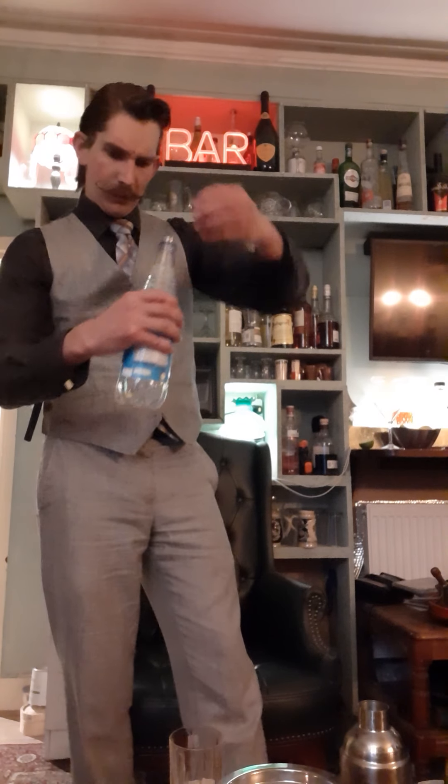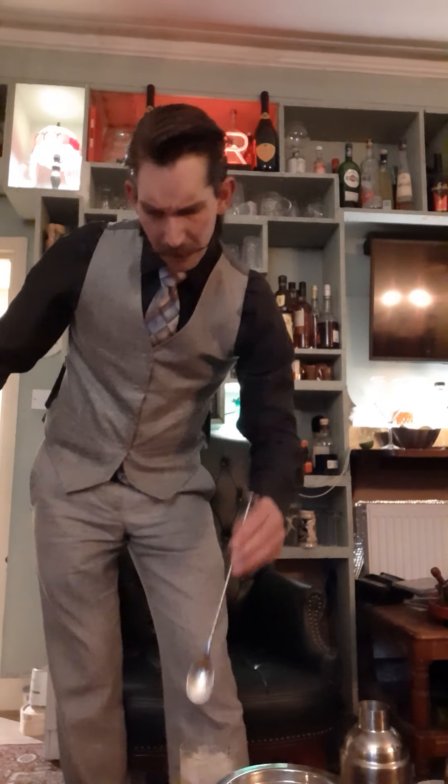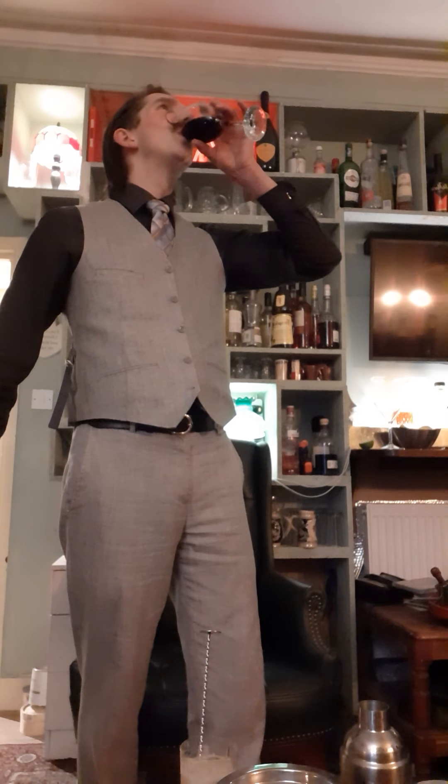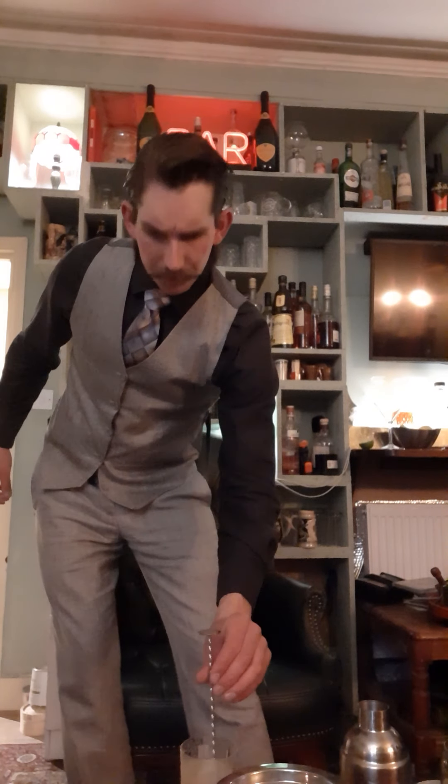Then you top it up with soda water. Not too much — store almost equal amounts of soda water to your cocktail, making it a rather long drink. I'm just going to take my bar spoon and give it a slight stir.